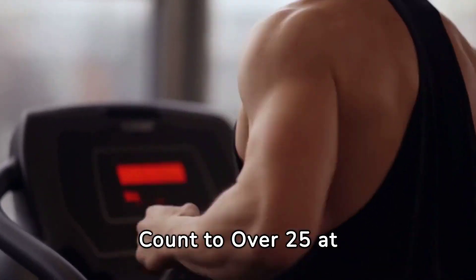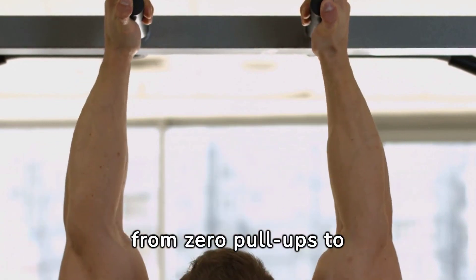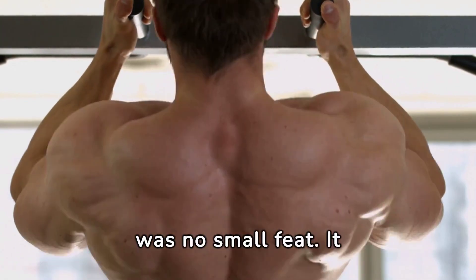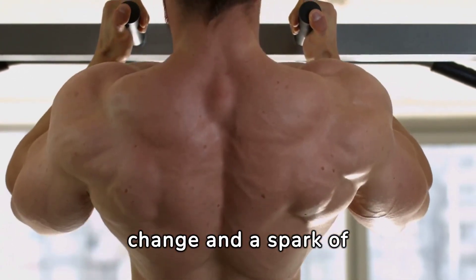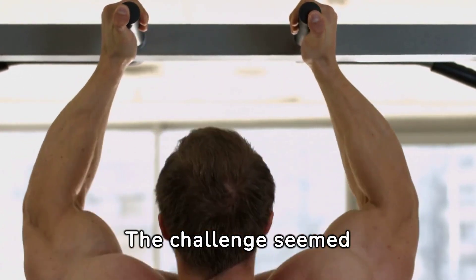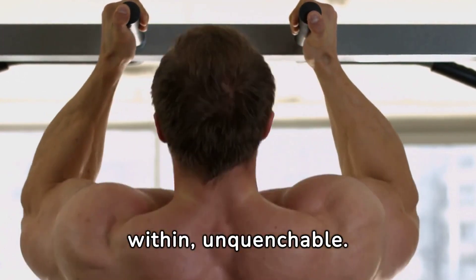Boosting my pull-up count to over 25 at home. Embarking on the journey from zero pull-ups to mastering over 25 was no small feat. It began with a deep commitment to change and a spark of determination. The challenge seemed daunting, but the goal was clear and the fire within unquenchable.